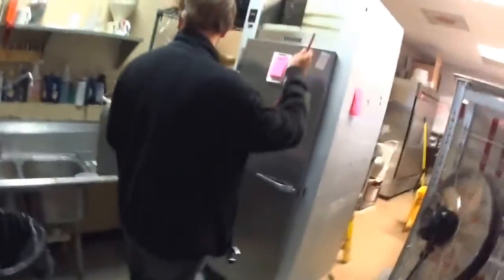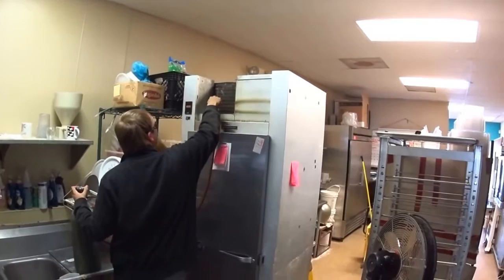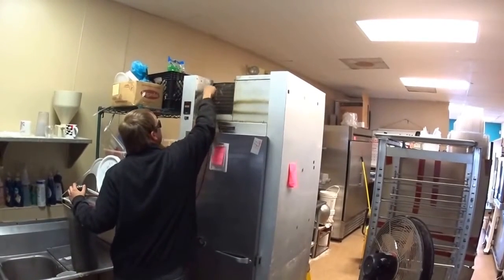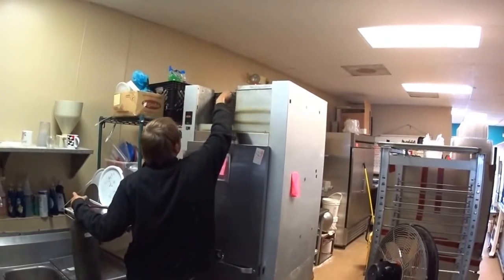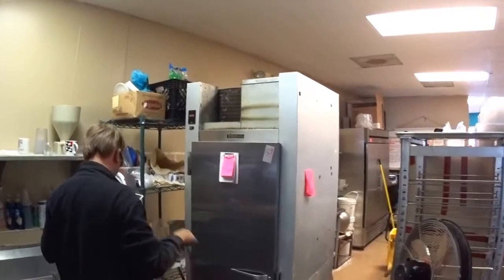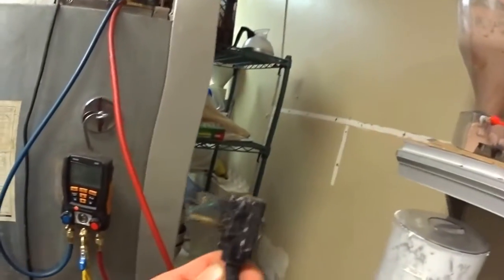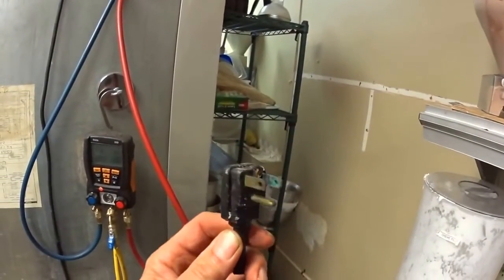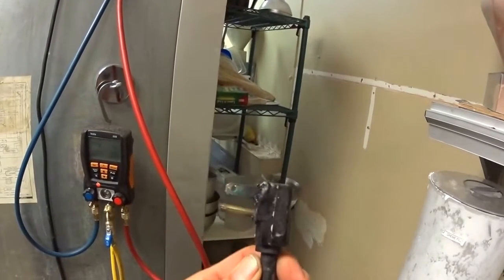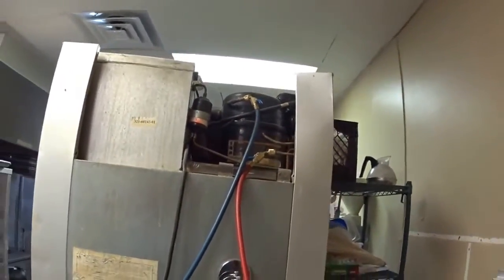Just blow it out, give it a couple shots. The problem with this is the condenser was plugged up, and we had a burnt plug — wasn't getting good contact and it overheated. When this overheated, the compressor wasn't getting voltage, so it overheated and shut off.